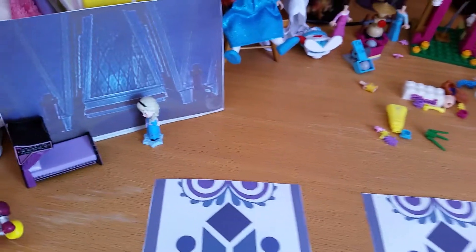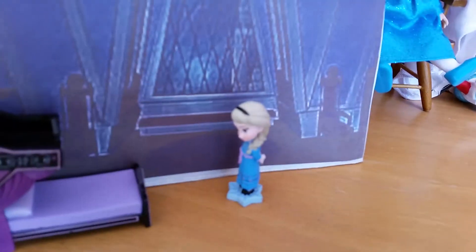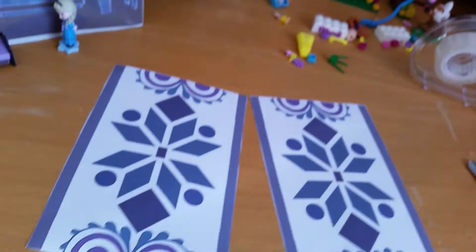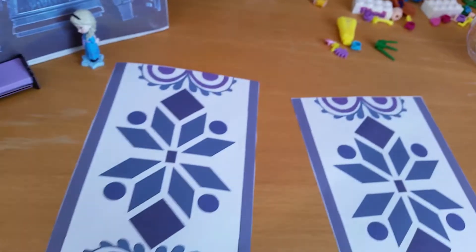Hello everyone! I've been having a lot of fun printing out some frozen backgrounds and using them to interact with some of my frozen mini figures. So today I'm gonna show you very quickly how you can make your own little frozen dollhouse door.